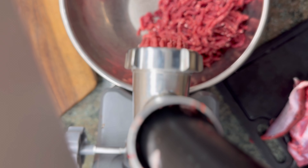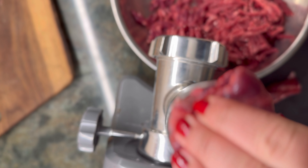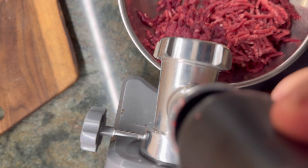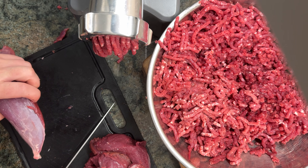Pay attention to the consistency of the meat as you grind it. If it starts to slow down or become mushy, turn off the grinder and remove any sinew from the knife and buildup from the auger. If the meat completely stops flowing, you can run a piece of bread through the grinder to remove any of the remaining meat and unclog it.